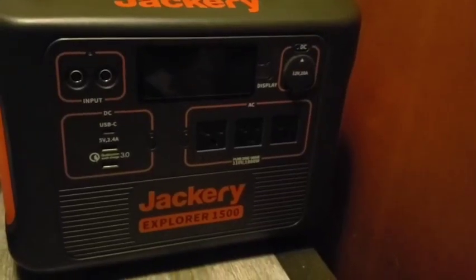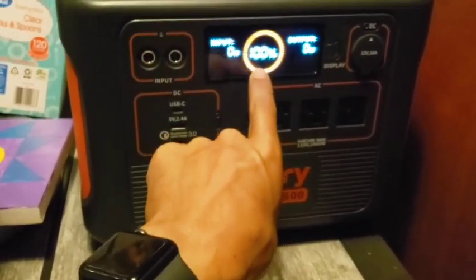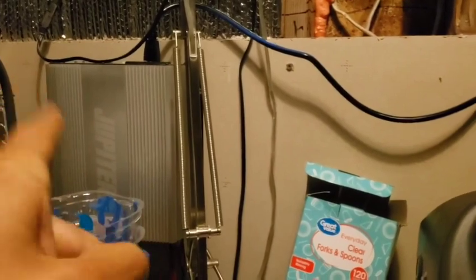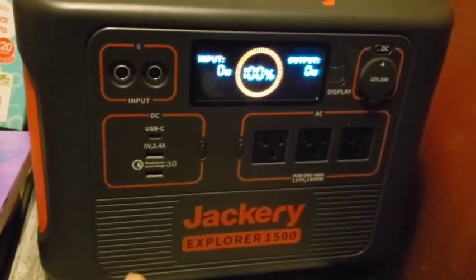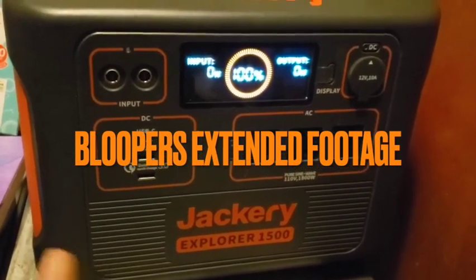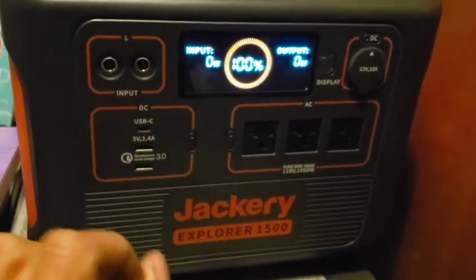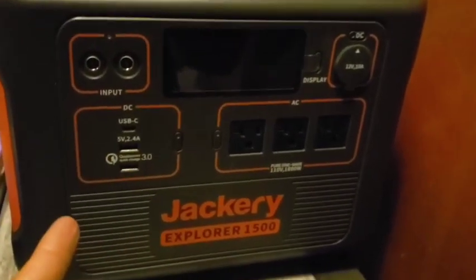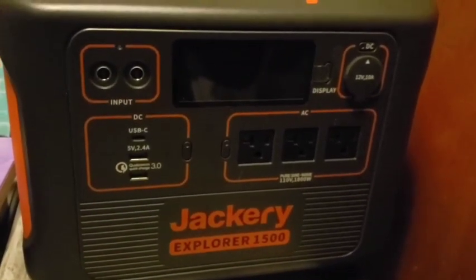Here's my Jackery Explorer 1500. I like that there's a display. I got it fully charged using a Harbor Freight inverter hooked up to solar panels. You don't have to use the Jackery solar panels — they run about $600 apiece for 200-watt panels. You can hook up two with the adapters, run two off of each port, giving you four panels and 800 watts total. It should charge up within about two and a half hours according to the website.